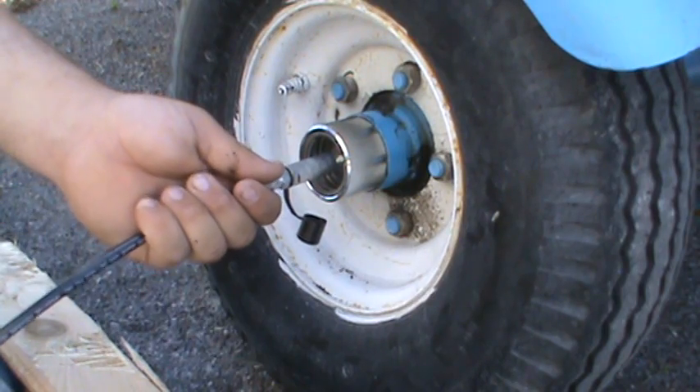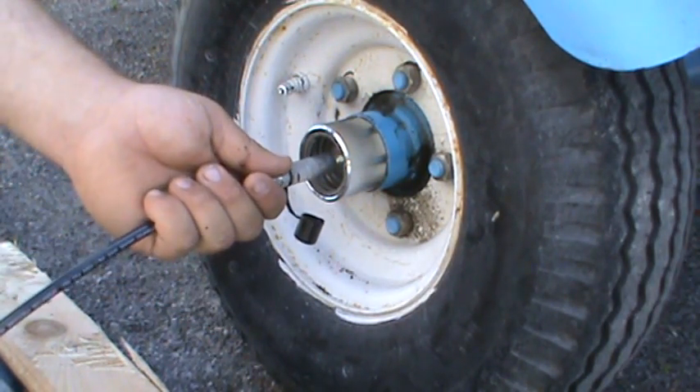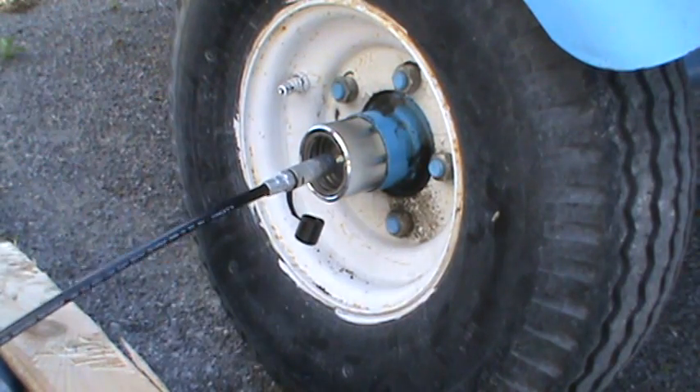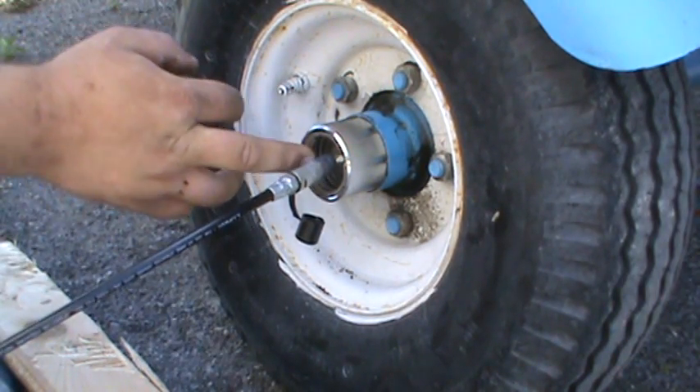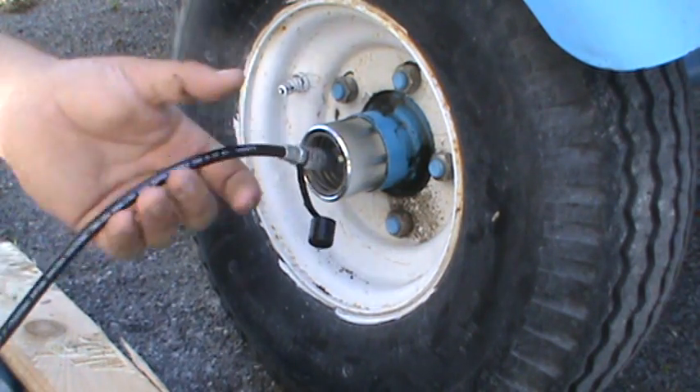You just fill them up until the piston there just starts to move. Don't fill it right up or you'll blow your rear seal. All you want is a little bit of pressure, and if you can rock that thing when you start filling it with grease.